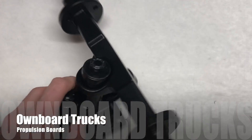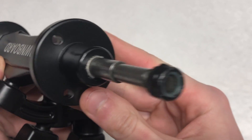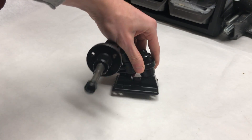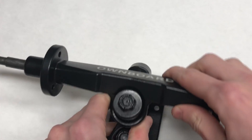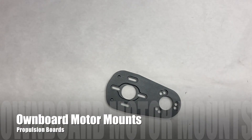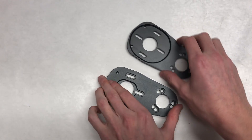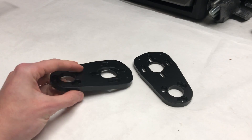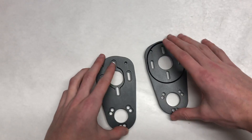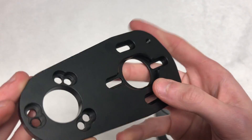These are the Own Board trucks. They're identical in dimension to the Evolve trucks but have a slightly different shaped hanger, which doesn't matter at all. They're a great option because they come with built-in motor mount holders which plug right into the Own Board motor mounts. These motor mounts are made from high quality aluminum and have two positions to adjust the mount. They fit 63-74 motors or any 63mm wide motor.